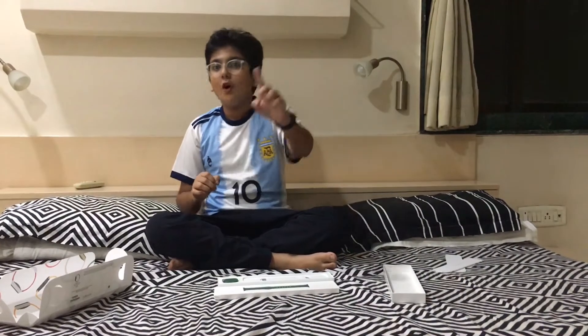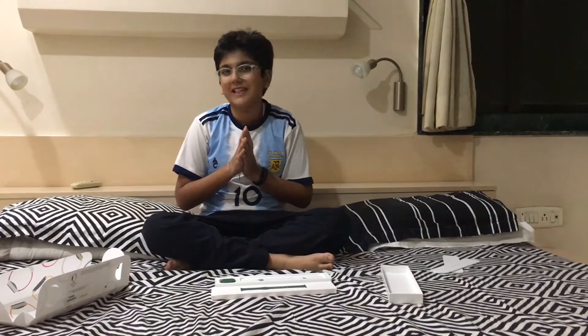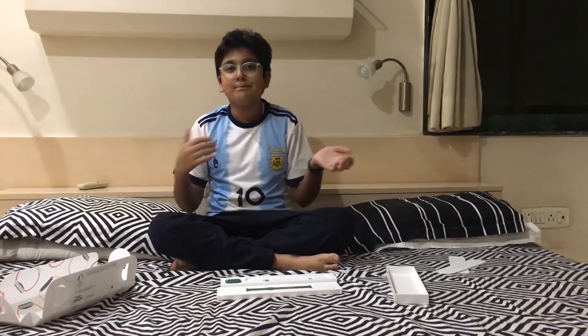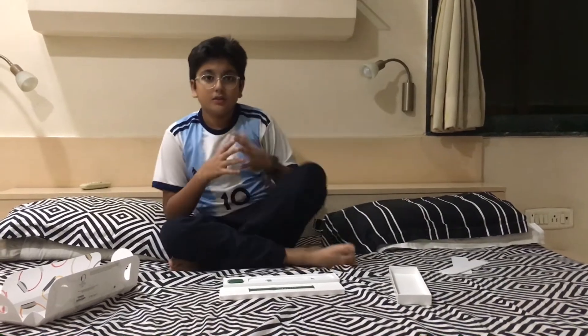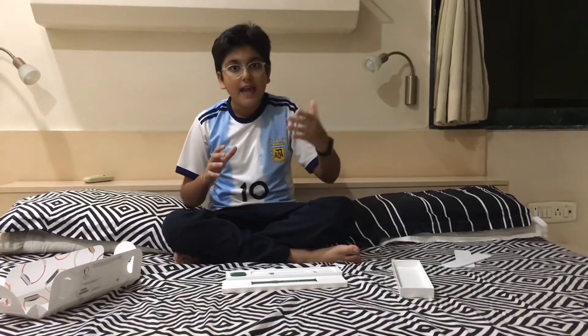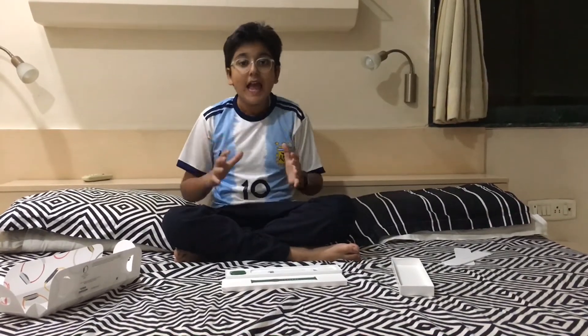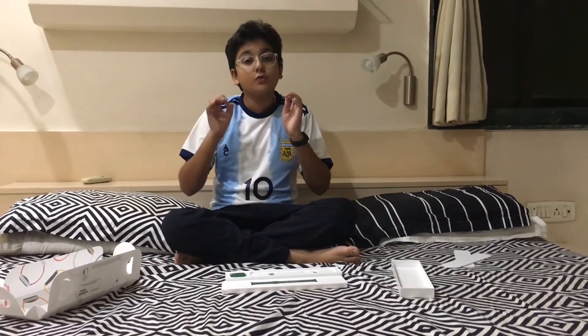You might be wondering what is the difference between an Apple Watch Series 7 and an Apple Watch Series 6 — why should you buy a 7? First of all, the Series 7 has a larger display with no bezels. And second, as I mentioned, it has a keyboard so that you can reply to messages.